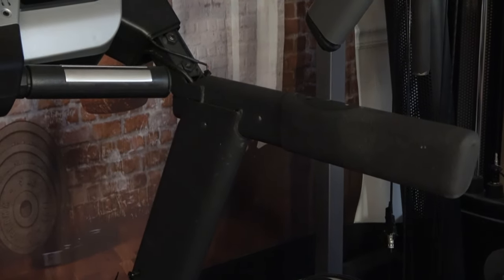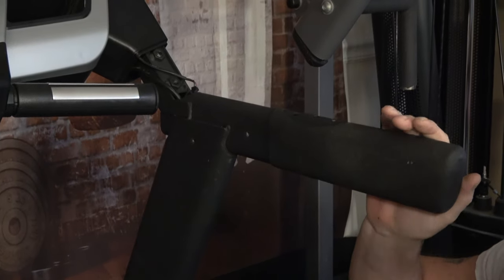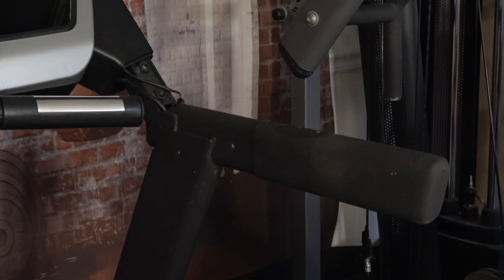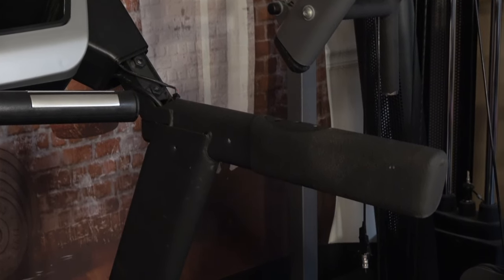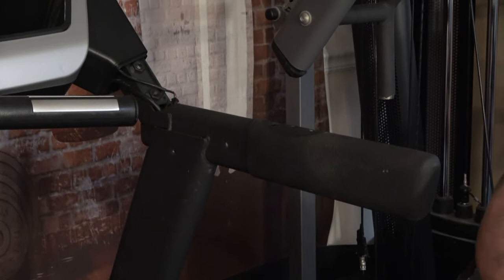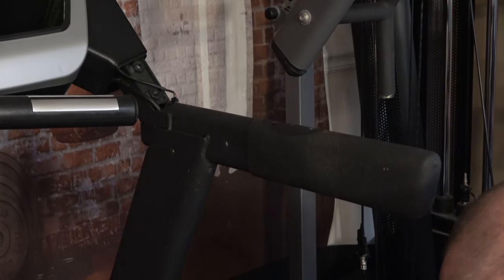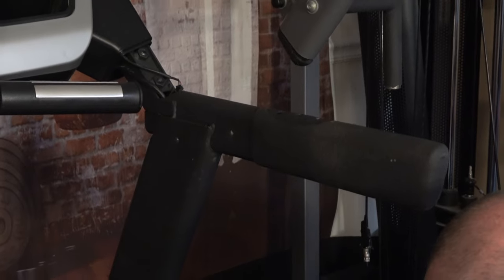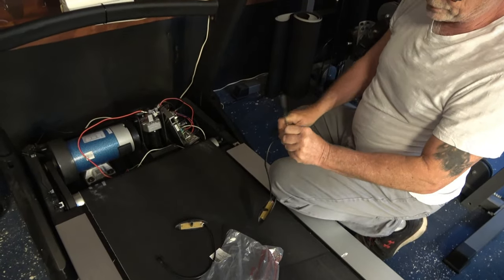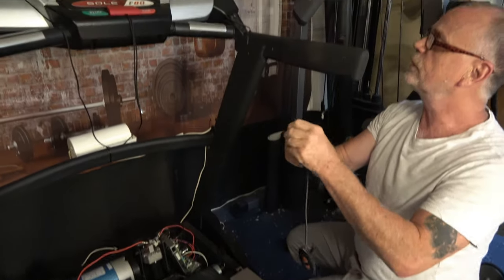I wonder if I just put that speed switch back in — I wonder if it's not actually bad. I can still show you how to install it. Maybe the pin just got bent. Let me see something here: do a quick repair, bend that pin back down straight, and let's reinstall this one.